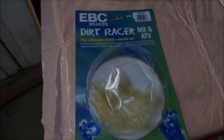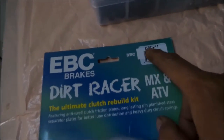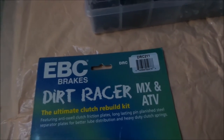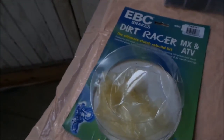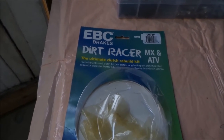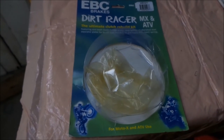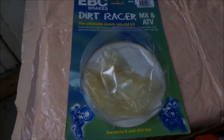I want to mention that the model of clutch kit I'm using is a DRC-211. That's what I got for the KLX - I hope it's the right one. It looks like the right one. I bought this through Rocky Mountain ATV. That's where I order a lot of biking stuff. So that's the kit I'm using for this - we'll see if it fits. It's rated for motocross and ATV use.